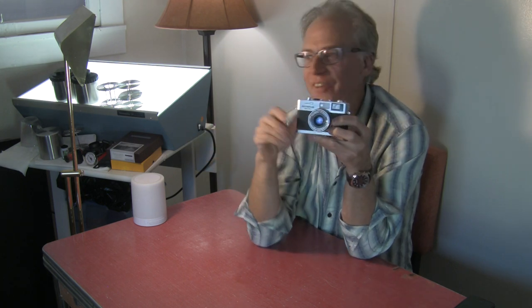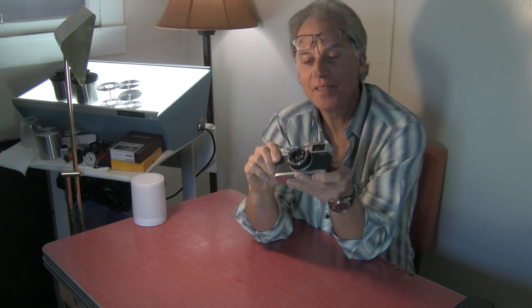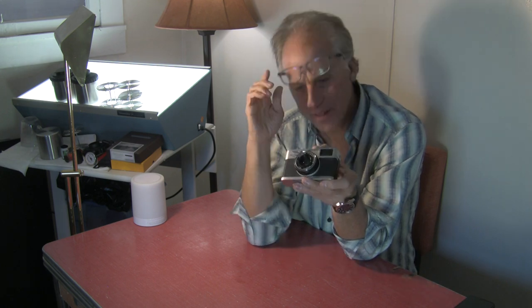Ideally you could shoot this at a sixtieth of a second — that guarantees you don't have to worry about being quite as still as you do at a thirtieth or a fifteenth. But if you need that extra bit of light, the trick is to turn a light on, or bring people closer to a window or doorway. I've photographed at parties where friends said get a picture of us, and I'd say let's go into this hallway — there's a bunch of light in there. Go to the light. We don't photograph stuff; we photograph the light on stuff.